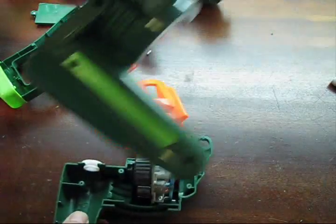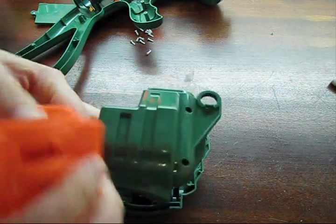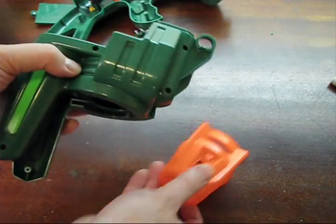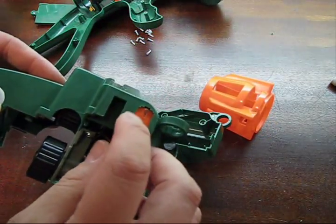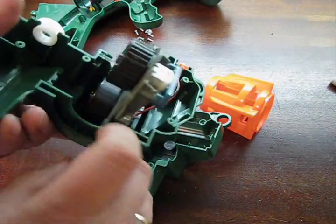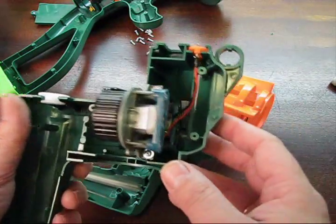This part here is the nose of the gun. That's basically this piece here, and inside there are two contacts up here. There are two motors — one spins this one, one spins the other — so you can see one motor in the back and one motor up top here.